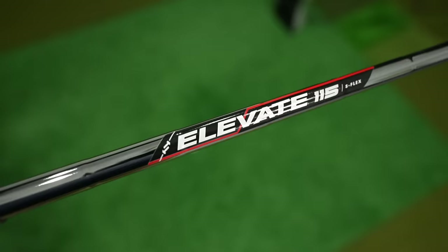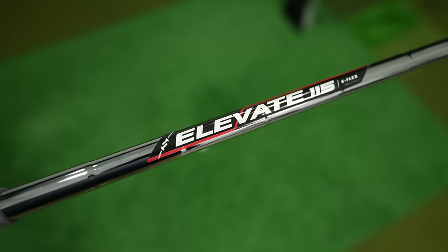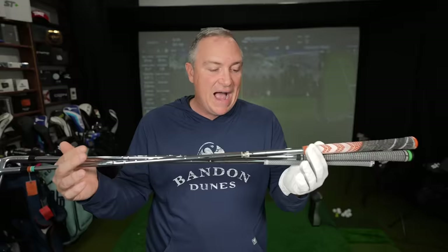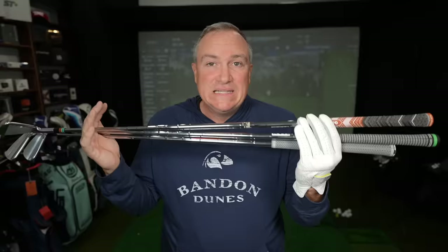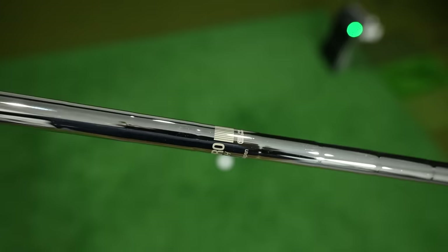Another important difference between these three clubs is the shafts. They're all stiff shafts, but the weights and manufacturers are different. Out of the box, the Kirkland comes with an Elevate 115-gram shaft — you can get it regular or stiff. The Tacoma 101, the more forgiving option, has a KBS Max stiff shaft at 80 grams, the lightest of the bunch, which I think is much better suited to mid-handicappers. On my 101Ts, which I customized myself, I have an NS Pro 95-gram stiff shaft. So we have 115, 95, and 80 grams — a little of everything.